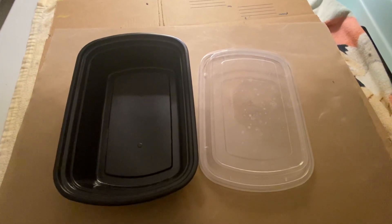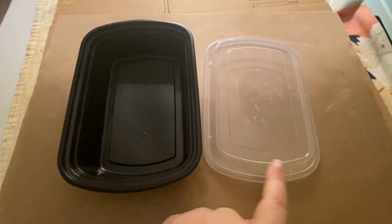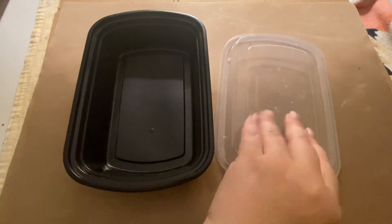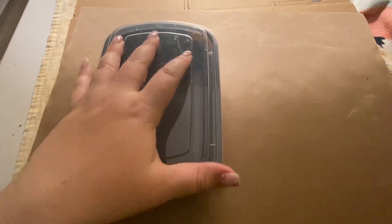Hi, my name is Crystal and this is a review of the Kitchen Mower Meal Container. These are more of a round shaped container. It is a 38 ounce container and when you put the lid on it is really secure — it fits really well.